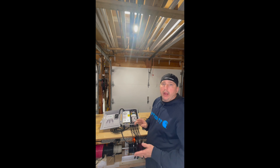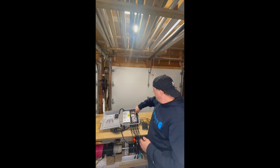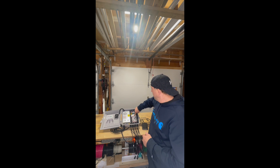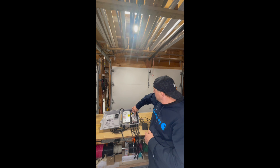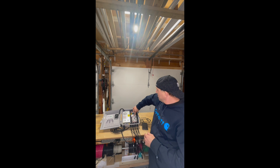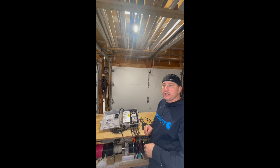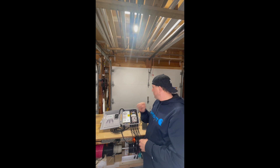We have to get it into pairing mode. To do so, there's a little button on the switch itself. Just press and hold that button for about five seconds. You'll know it's in pairing mode when it starts continuously flashing — no pause, no gap. It's continuously flashing now: flash, flash, flash.